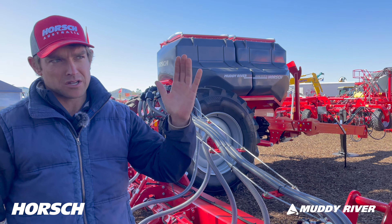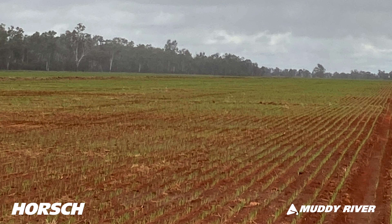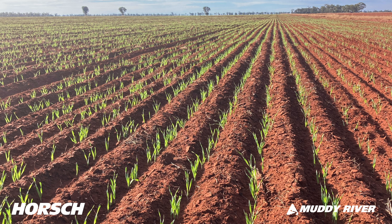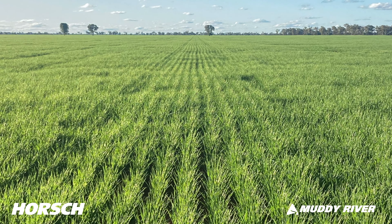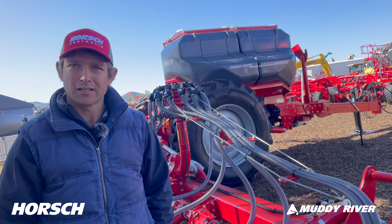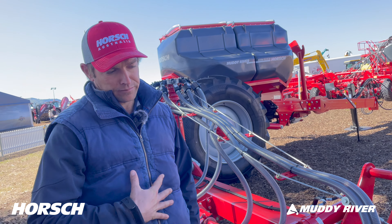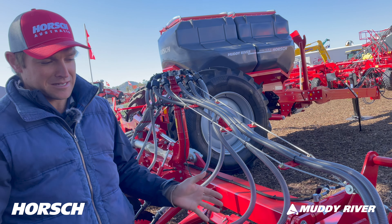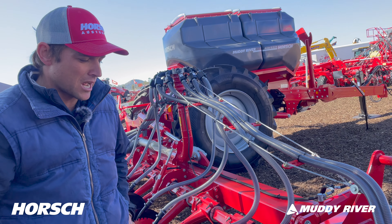Within half a day you can see every seed coming up together — uniform maturity, crops identical right across. That's a big thing. There's a lot of information now in the disc space and a lot of reasons you'd go with a disc over a tine unit, especially in our area where we want to maintain moisture. That's a big difference between us farming versus our neighbours who are all conventional — and conventional now seems to mean tine machines as opposed to disc machines. We've been really, really impressed.